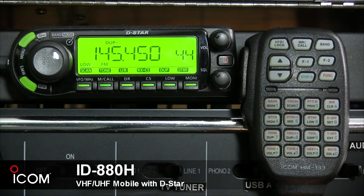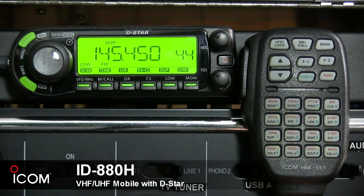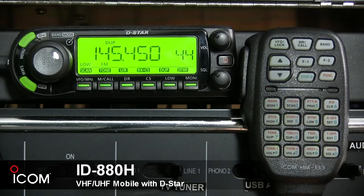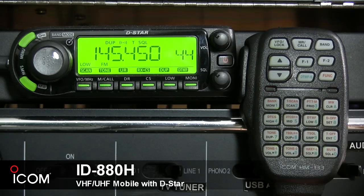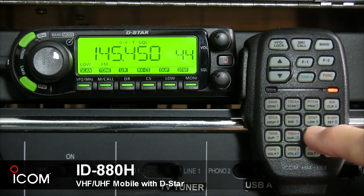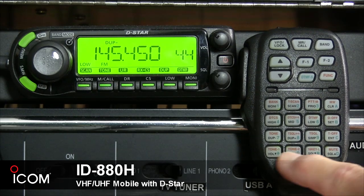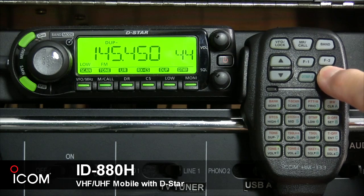Button eight selects plus duplex operation, or its secondary function turns the CTCSS pocket beep function on. Button nine selects simplex operation, or its secondary function turns the tone squelch function on. The star button decreases the audio output level, and its secondary function sends a 1750 Hz tone signal for one half second.